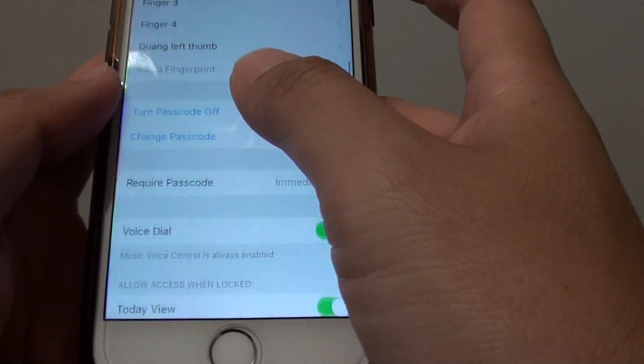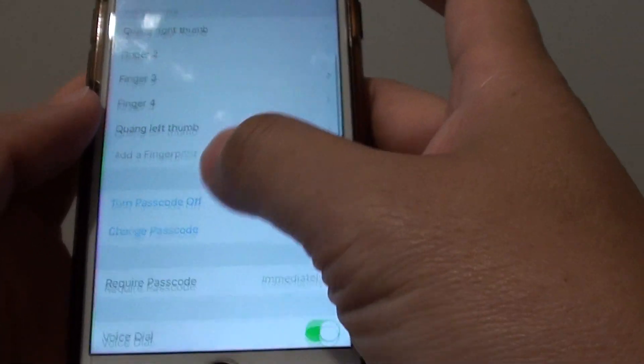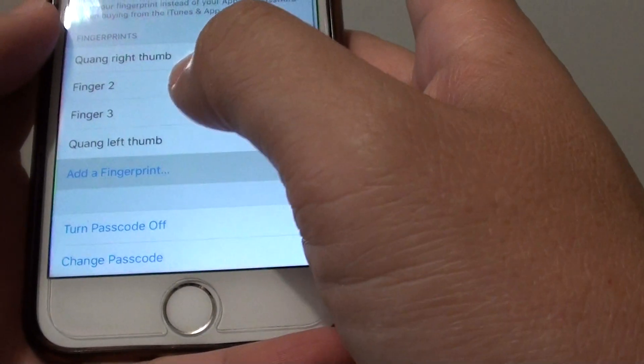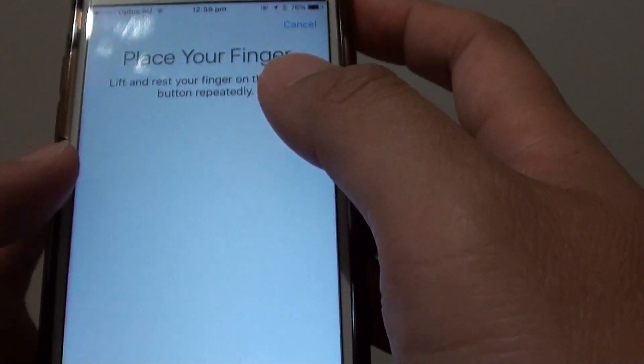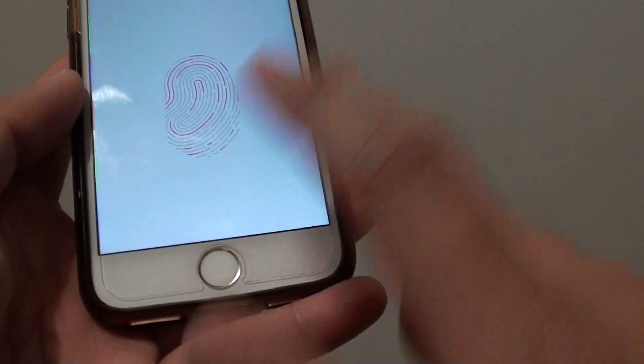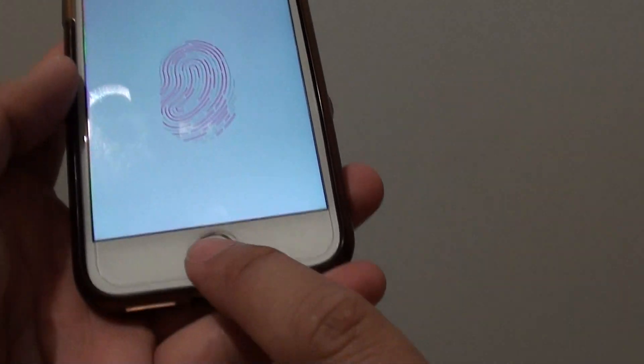Once you're in here, you can add a fingerprint by simply tapping on Add Fingerprint. From here, you can put your thumb or finger onto the home button.